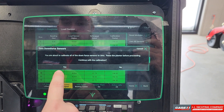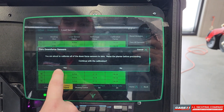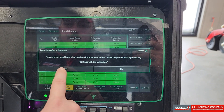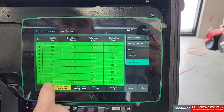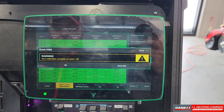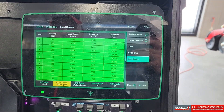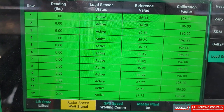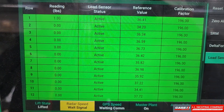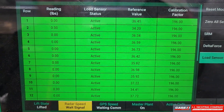This is a calibration, so when you go to do this you need to be raised with the planter and stopped and sitting still so we don't have any additional vibration. Go ahead and hit Yes. It says our calibration is complete, and as you can see here we will still see some vibration a little bit on a row-per-row basis, but most all of them should go to zero.